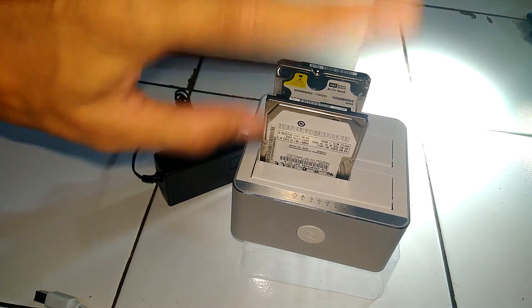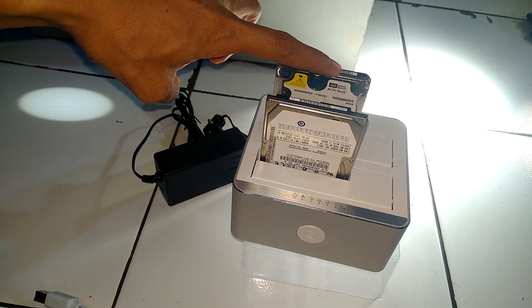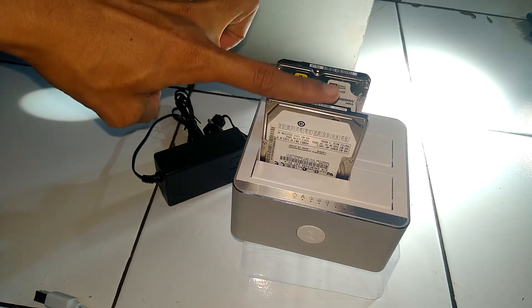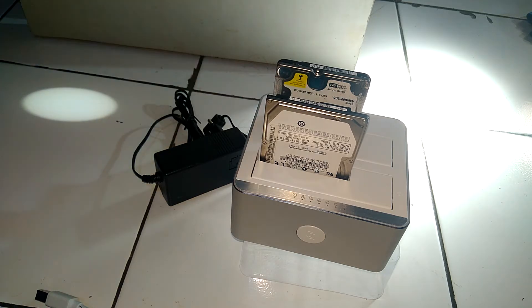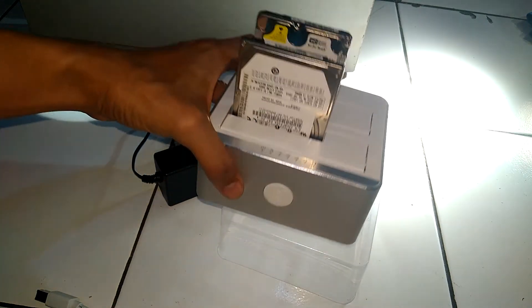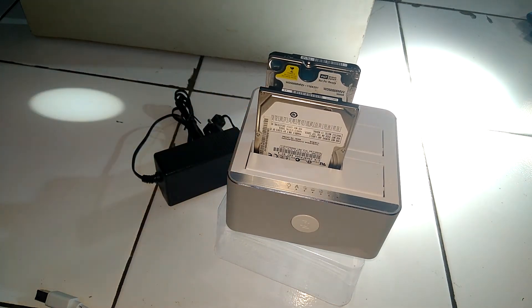Jadi, nanti dia secara otomatis harddisk yang di slot A akan di-copy ke slot B. Cara cloning harddisk menggunakan docking station by Unitech tanpa menggunakan komputer ataupun PC.